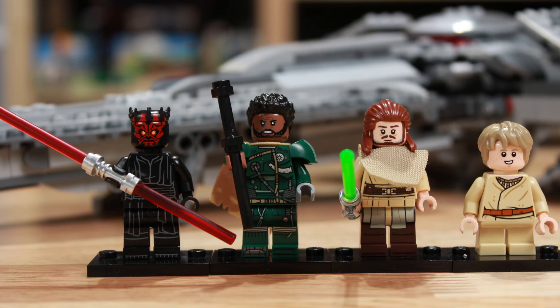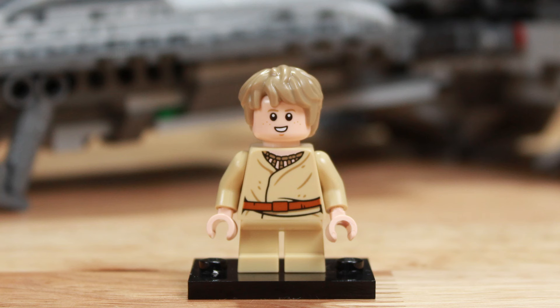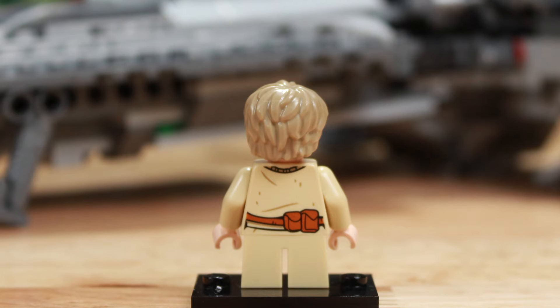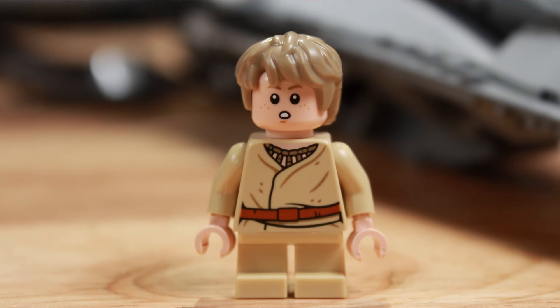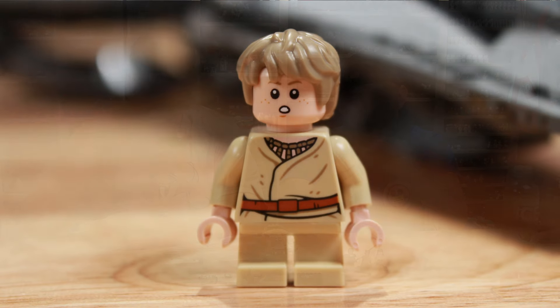The minifigs that came with this set — there were four of them — starting off with young Anakin. He's in his brown clothes that you saw him in on Tatooine. He has long hair and kind of a happy face and a 'whoa' face. It's like a spirit flies right over his head and he poofs his pants.